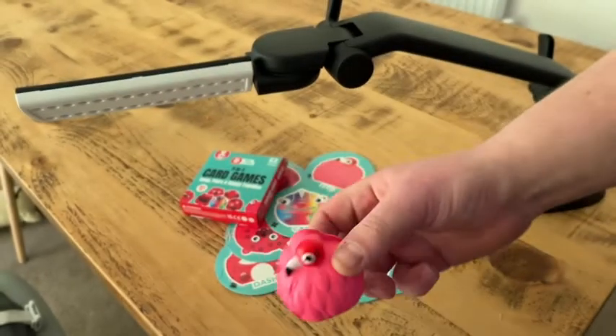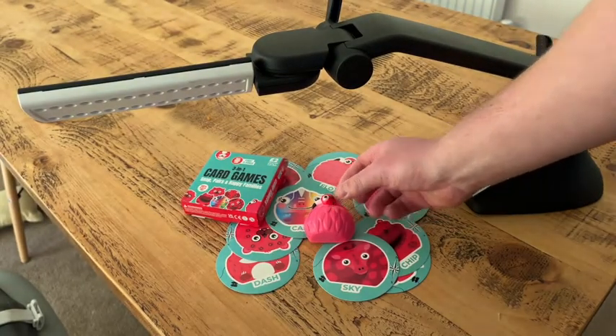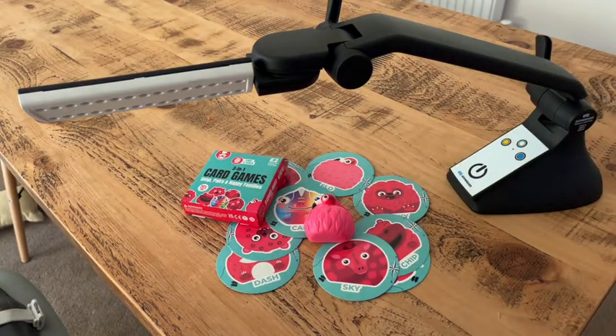Happy Red Nose Day everybody. In this week's Problem Solved, we're going to be looking at lighting, and specifically low vision lighting. Most people are familiar that if you have low vision you would probably benefit from starting with an optical or glass magnifier, but not everybody's aware that the lighting where you're using that magnifier is equally as important. In fact, it can make such a difference that it can actually reduce the level of magnification that you need, therefore getting a bigger field of view.